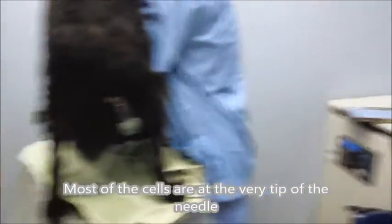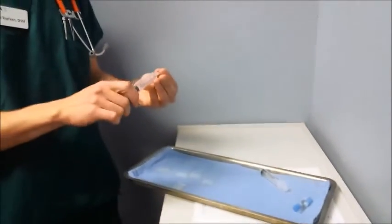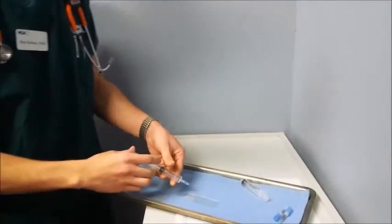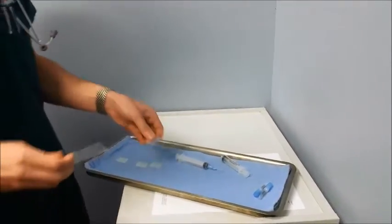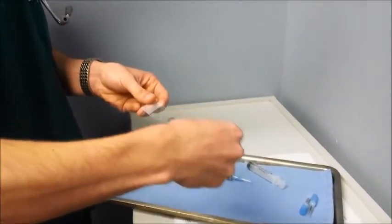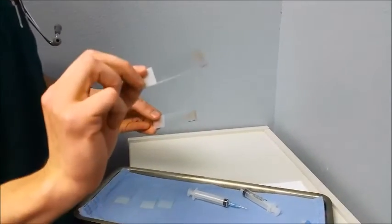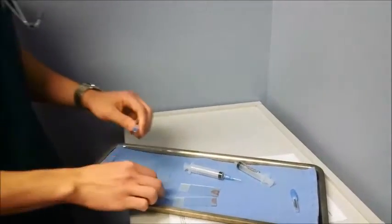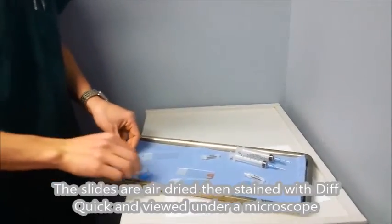We've got the cells in the hub of the needle. I'll go ahead and take a six mil syringe, make sure the bevel's angled appropriately, and apply a bunch of pressure — there, we've squirted some out. I like to take one slide, flip it upside down, and use that to flatten and smear the cells out. Let's go ahead and do that probably two more times, because some of these masses can be finicky or the cells can kind of hide.